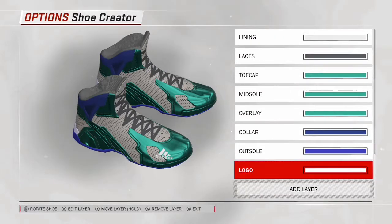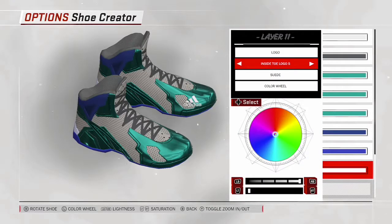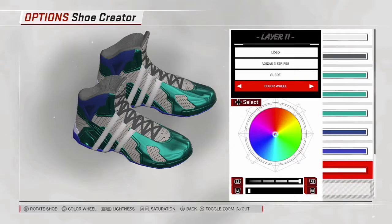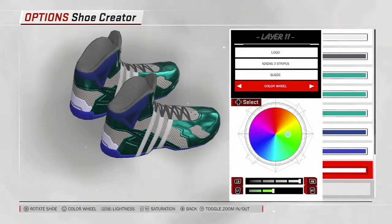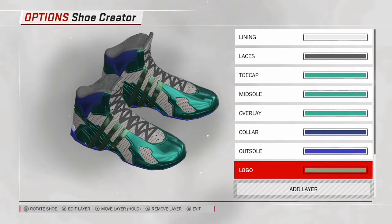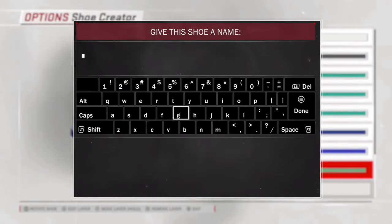Now I'm putting the logo on as the last thing. I'm going to change the color of the logo a little bit, then go into the logo options and make sure the logo is on the outside. I'm picking the logo with the three stripes and twirling the shoe around to check it. Right here I'm just making sure I like the shoe exactly how it is. It then asks if you want to name it — I named this shoe 'creator video' since I made it just for this video.